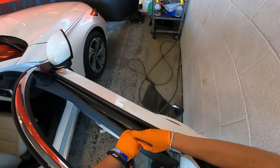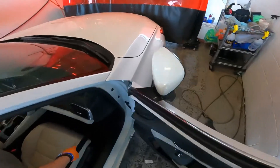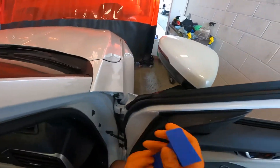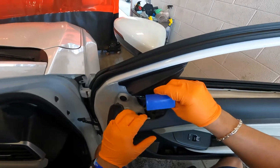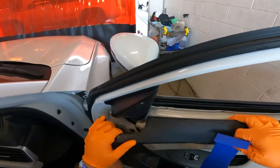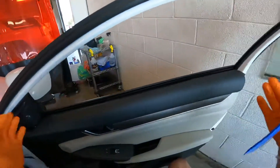Now on these Accords there is a sensor right here. Got to be careful with the water, so I would jam a towel in and protect this wiring harness, or else it's going to trip a sensor saying take it to the dealership to reset it. So cover that up.